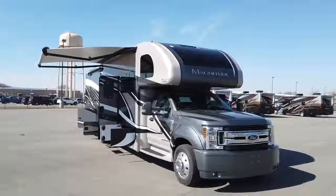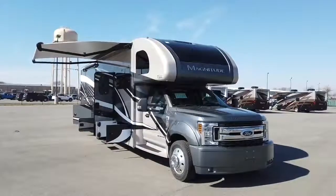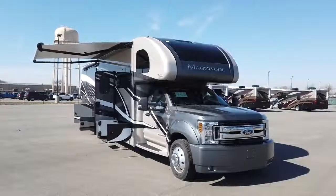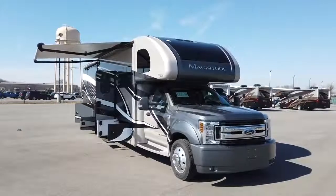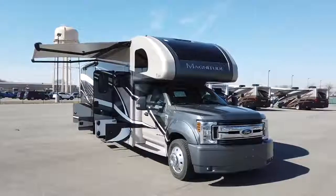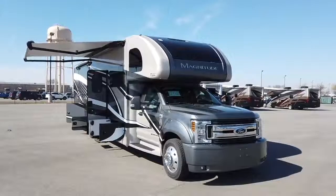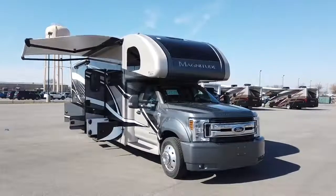This is the 2019 Magnitude BH35. The BH35 is the bath and a half floor plan and it is the longest of the three floor plans that the Magnitude offers. It comes in two inches longer than the bunk model, with a little over a foot longer than the SV34. This comes on the Ford F550 chassis, which houses a 6.7 Power Stroke putting out 330 horsepower and 750 foot-pounds of torque — a lot of power with this motor.